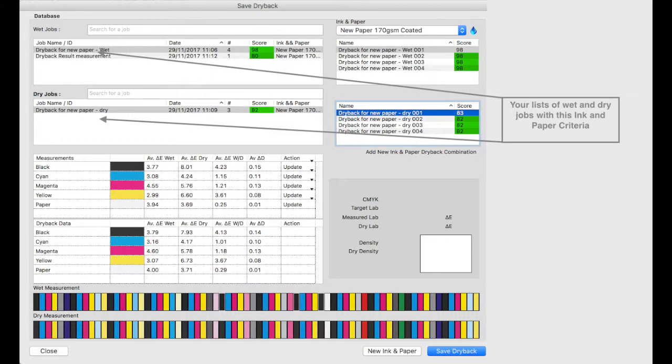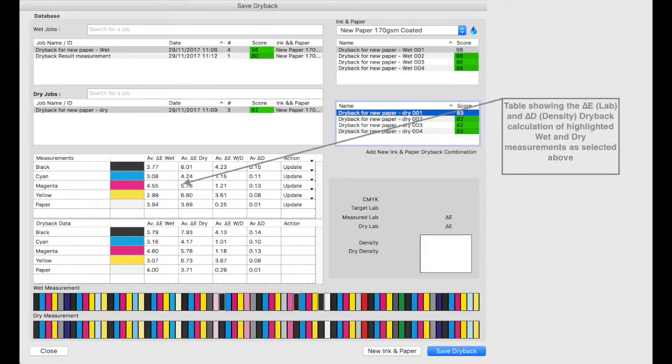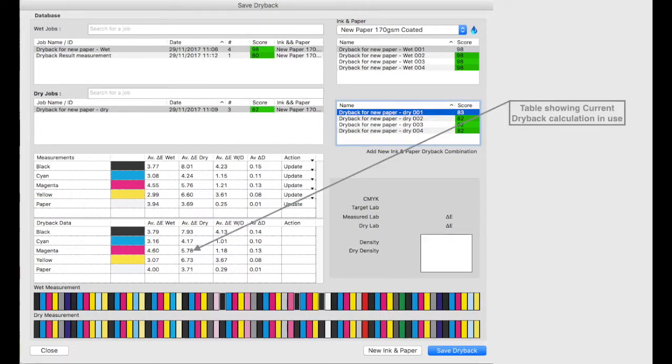These two tables detail the wet and dry jobs that fulfil our search and ink paper criteria. These tables show us the measurements within those jobs. This table shows us the delta E or LAB and delta D between the wet and dry measurements we have selected. These values are averaged if there are multiple instances of a patch in the colour bar — for example we have 12 cyan patches in this colour bar from which an average will be calculated. This next table holds the current saved dry back data for this ink and paper calculation. As more measurements are added from varied jobs the application learns and develops a more detailed calculation of how this ink dries with this media.